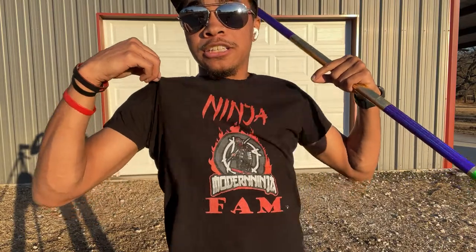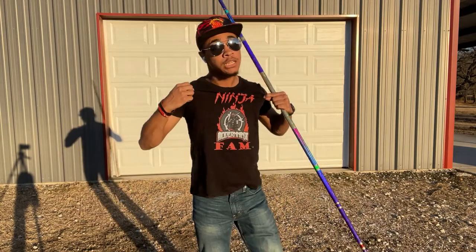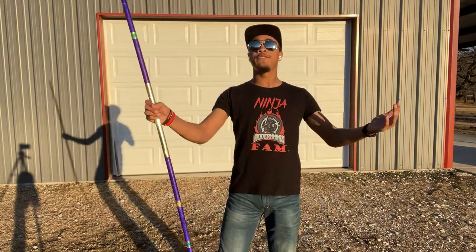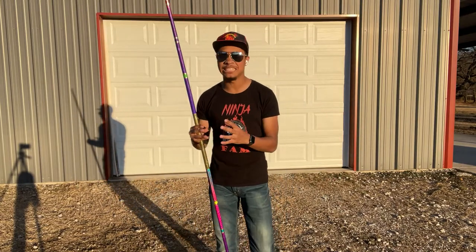If you really want to show off, make sure you check out the Ninja Fam and other Modern Ninja merch, because if you are watching this channel you are part of the Ninja Fam — links down below. But today we're going over the final trick in the combination and wrapping it all together in a nice neat bow.